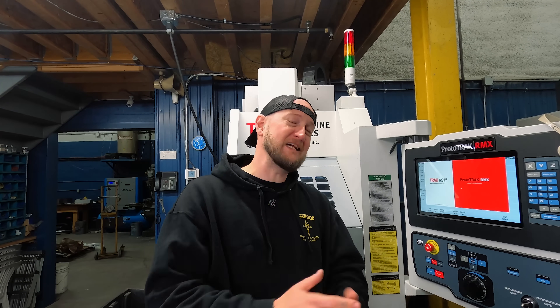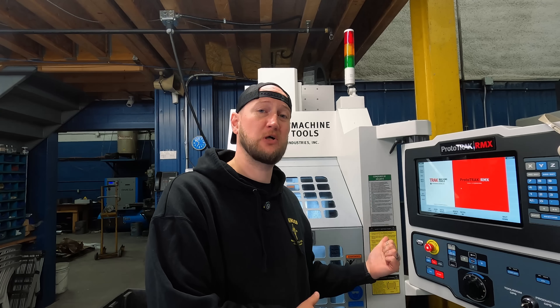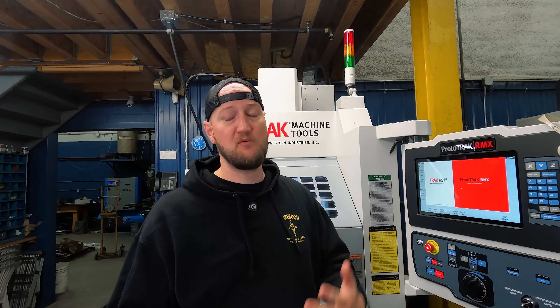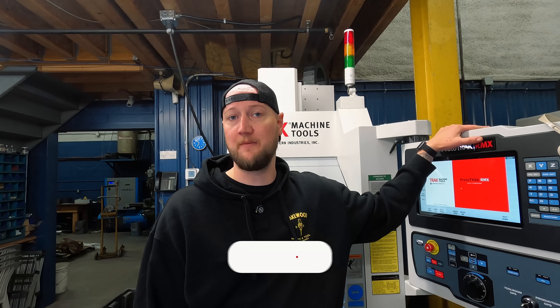It's been a little while since we got this Track VMC2, and the question remains: do good things come in small packages? Ian Sandusky from Lakewood Machine and Tool, back here again for Practical Machinist. On this episode of Machine Shop Talk, we're going to be digging into the Track VMC2, how we've used it, and we're going to get a bit into programming in the ProtoTrack RMX control.